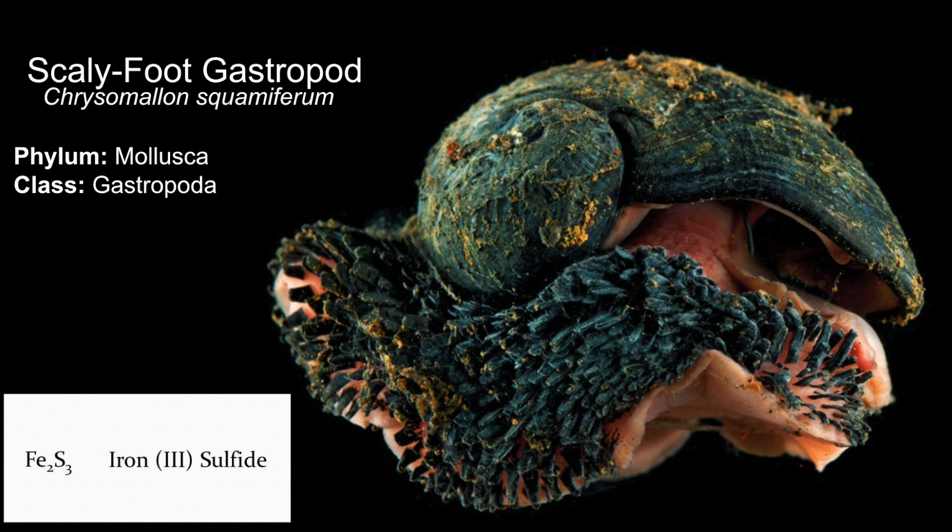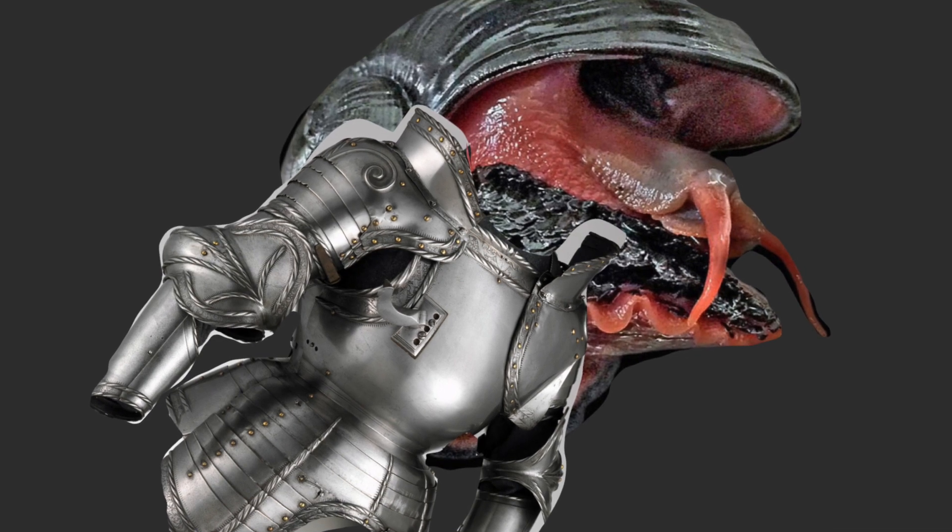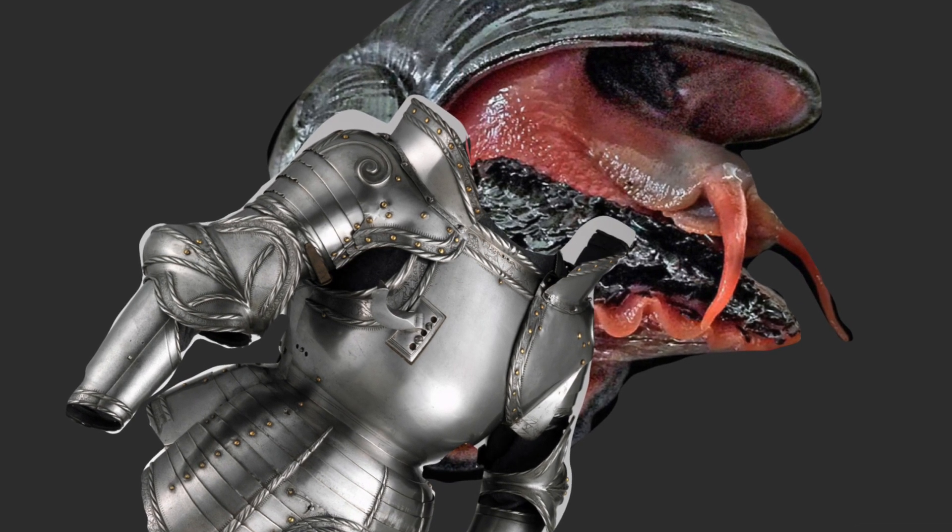The scaly foot gastropod comes from phylum Mollusca and class Gastropoda and are found in the Indian Ocean. These gastropods live in hydrothermal vent fields at depths of 2,400 to 2,900 meters. To withstand these conditions, the scaly foot gastropod uses iron as protection, and they are the only animal that has a skeleton made of iron sulfide.